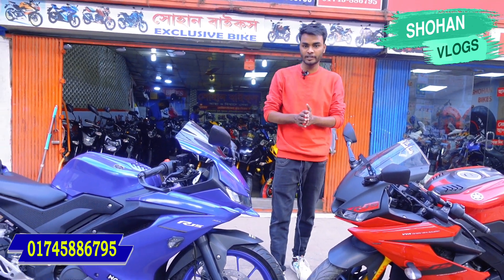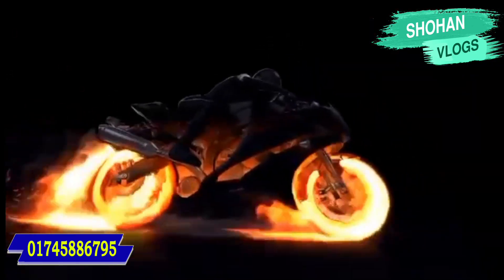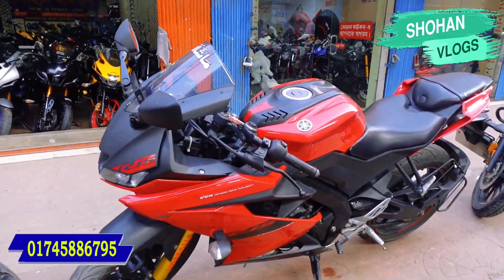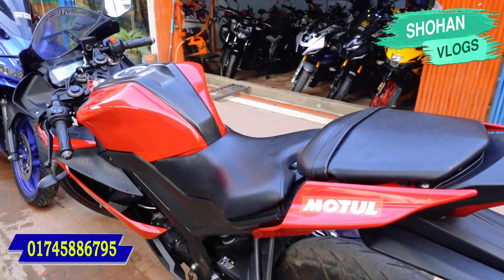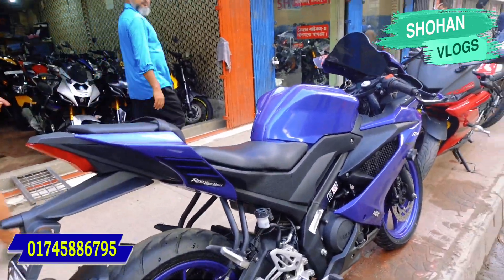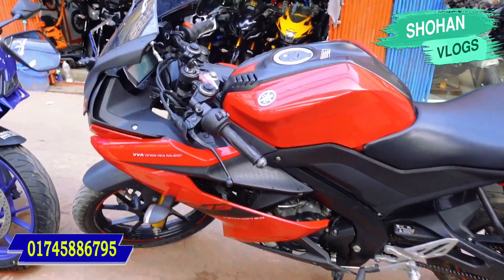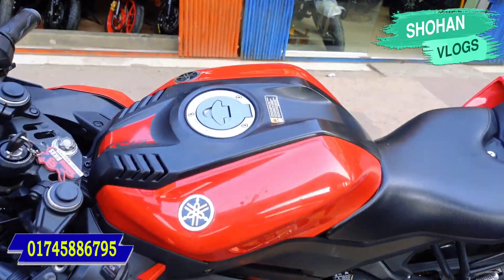I'm going to talk about the details of the other bike. The other bike is in the Indian version — both bikes share the same parts. Version 3 is a great collection. The red color is a fresh one, the green color is fresh, and the blue color is fresh as well.